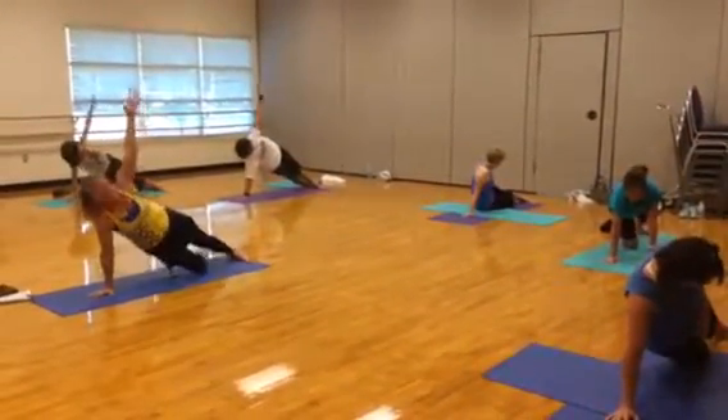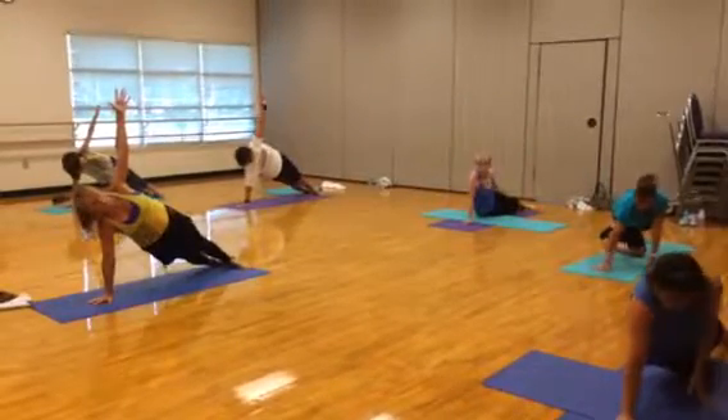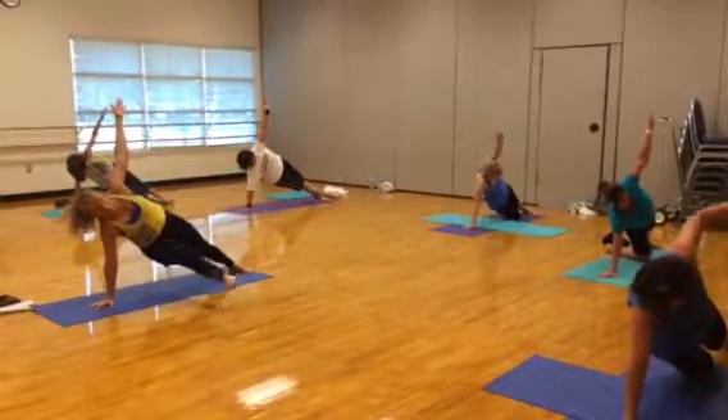Hold that side plank if you need to. Otherwise, for the advanced people, you're going to take that bottom leg, extend it forward. Let's have a good time.